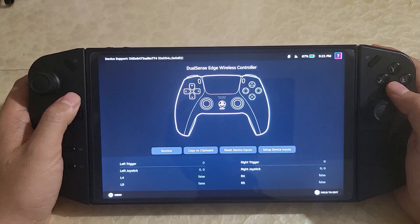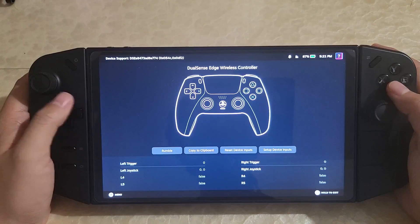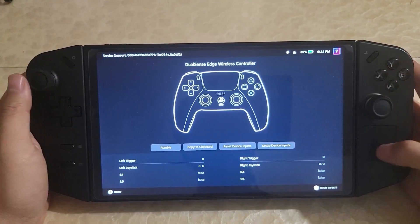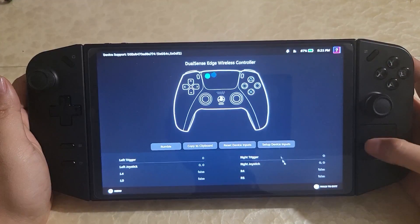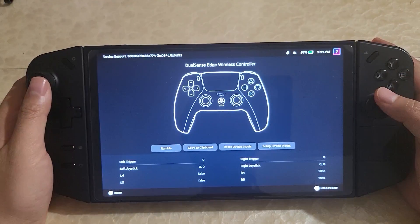This is just a quick update on a previous video about the controller. Previously, I showed that most of the controller is working except for the trackpad. You can now confirm that the trackpad is showing up, working, and usable. I'll jump straight into a game now and show you guys it in action.